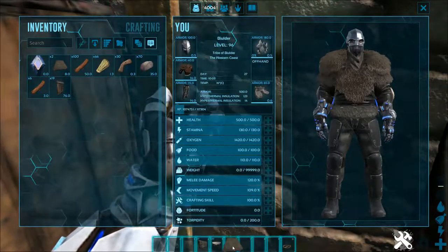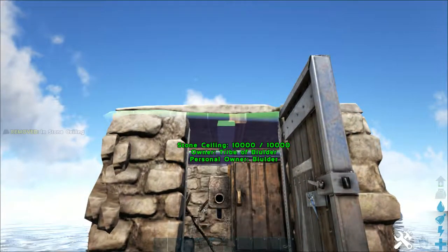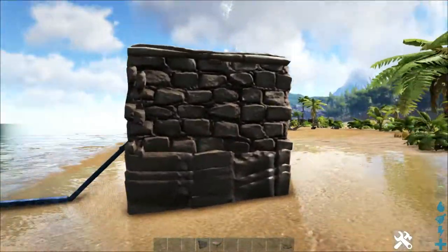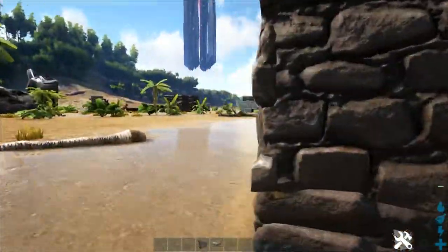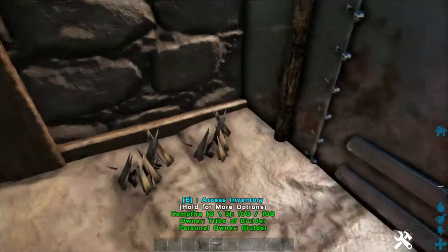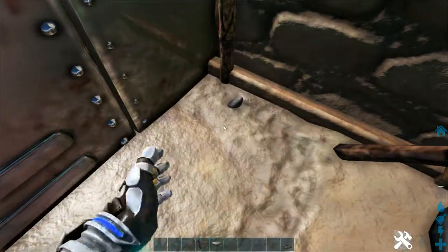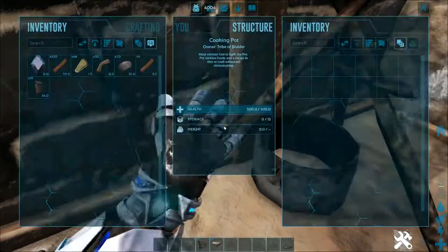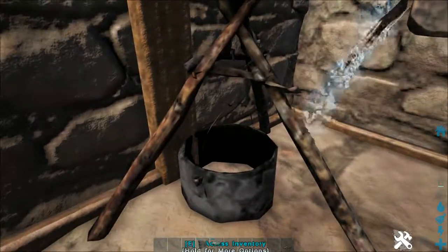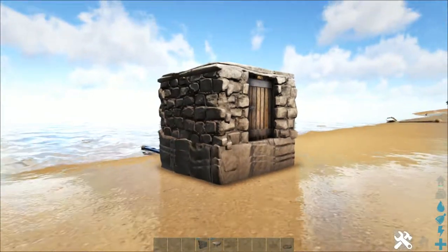Your last step is going to be your ceilings. Everything fits in the 1x1 square and is accessible from the inside. This is very helpful for filling up water to immediately put into the cooking pot without having to be outside — especially if your base is not near a stream.